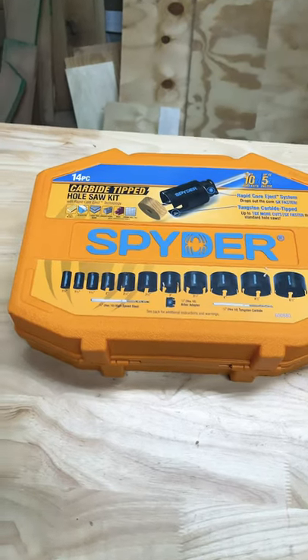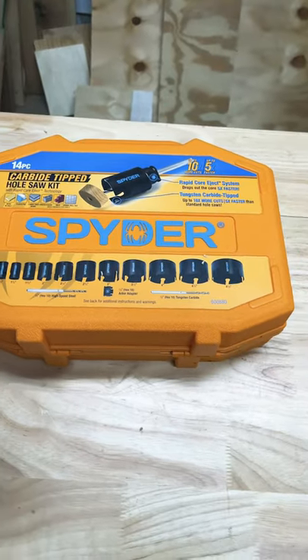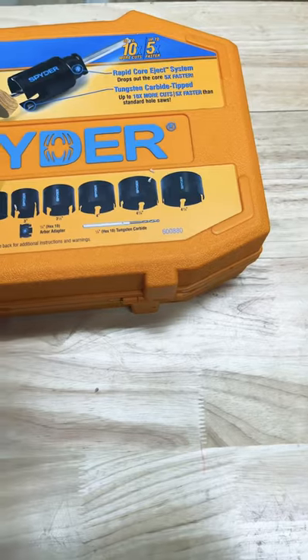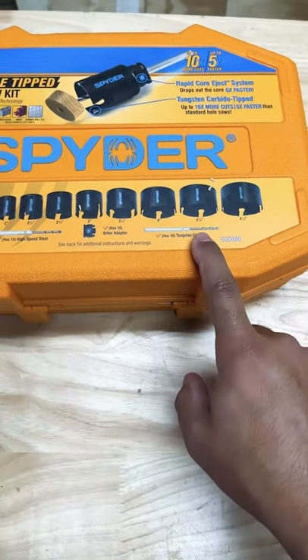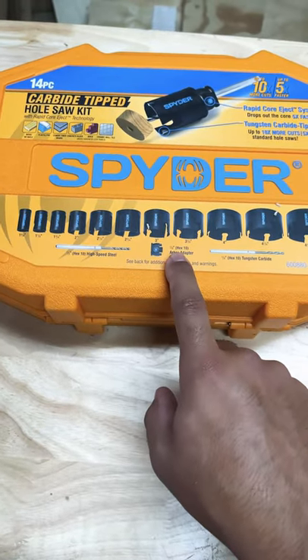Look what we have here — the 14-piece carbide tip hole saw kit from Spider. It comes with sizes from one and three-eighths all the way up to four and a half. It includes a carbide tip bit, a high-speed steel bit, and a rapid eject adapter.